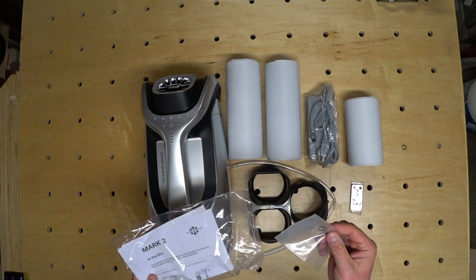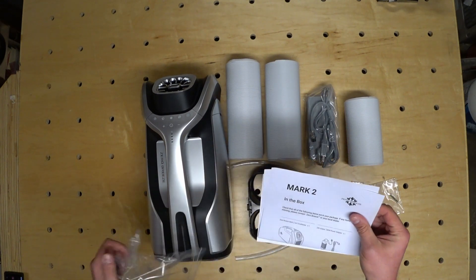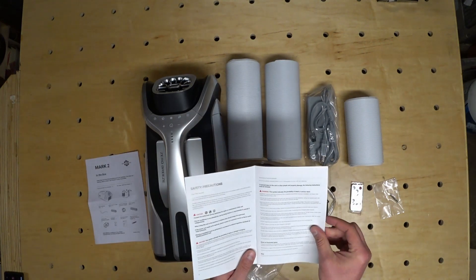Here's another great feature of the Mark II: the ability to control it with a remote control. The manual actually has some good information in it and it's written in understandable English.